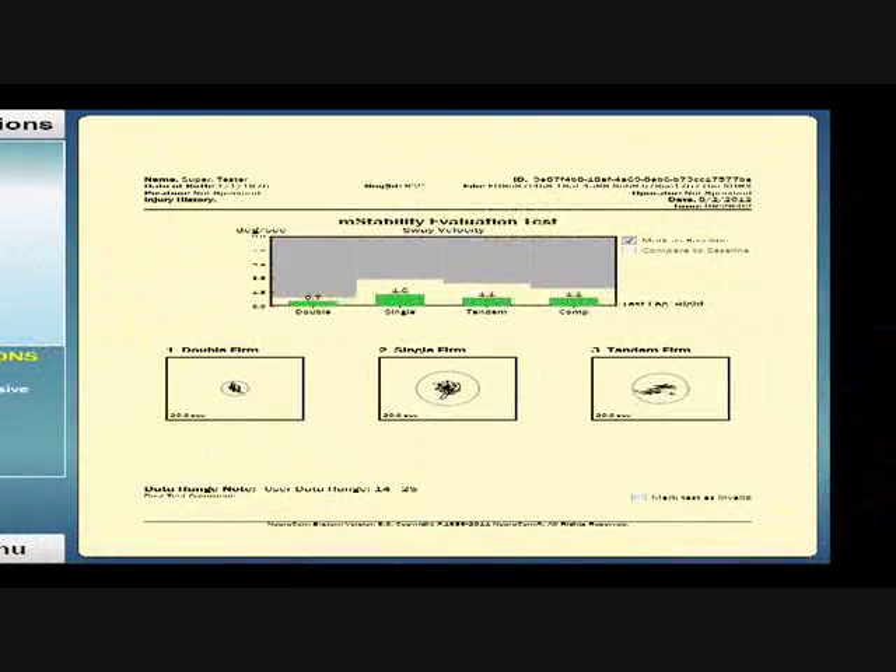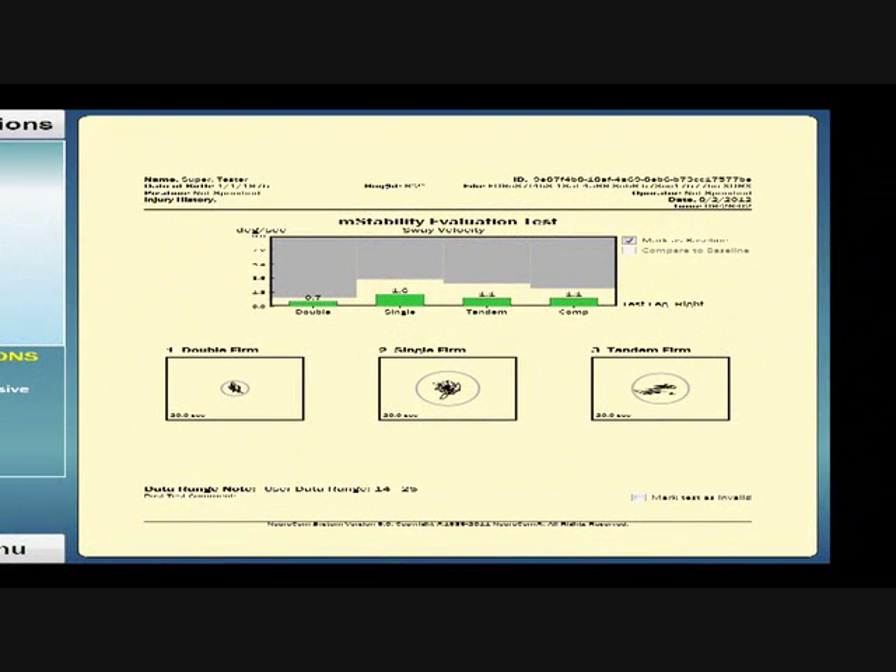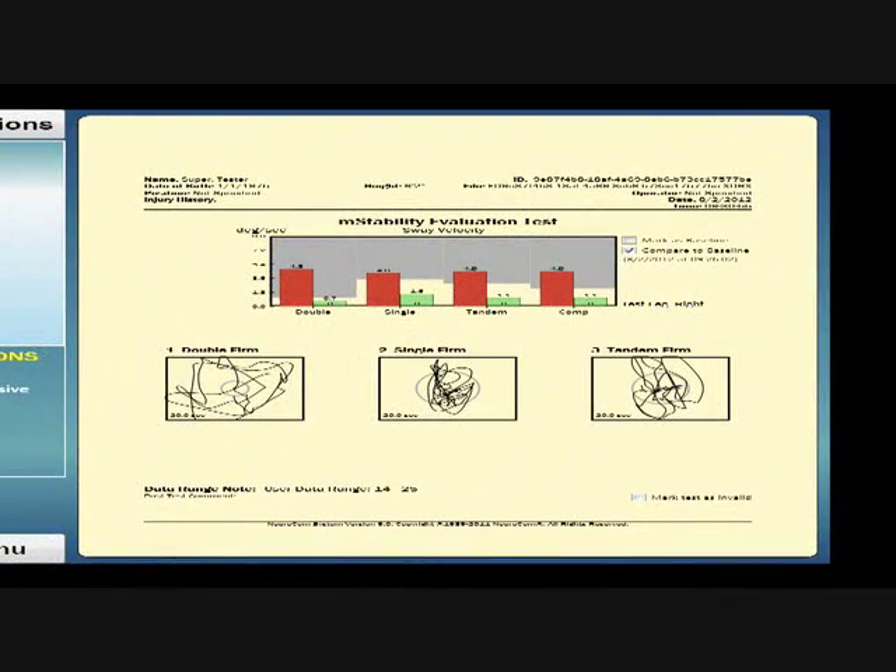We're looking here on the computer — these are the results of the test that we just did with you. These scores indicate your baseline from the first test we did; you can see very low sway or movement. The taller boxes over here indicate the test done after your head injury, and you can see your sway or movement is still within the parameters, but much higher than your baseline.